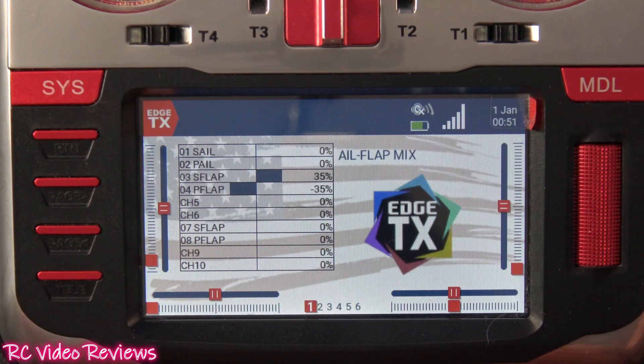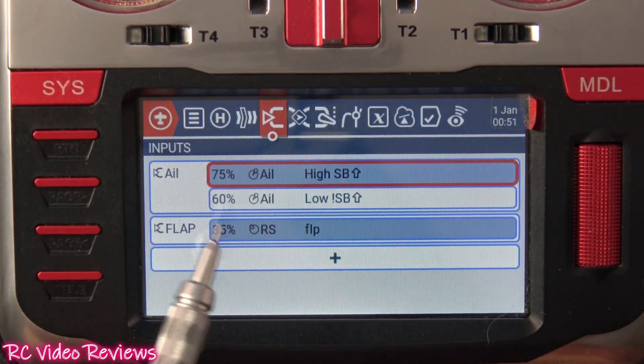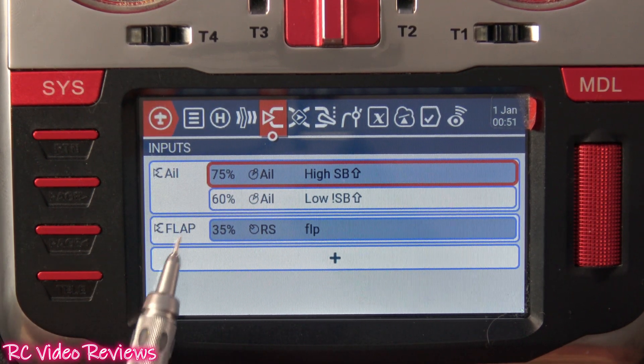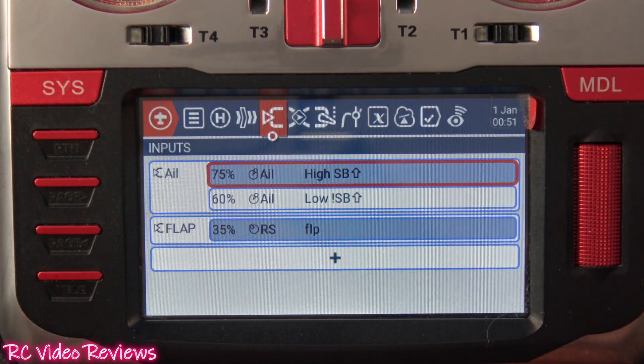Let's jump into the setup. This is a really simple configuration. We'll start by pressing the model button and going to the inputs tab. On the inputs tab, you can see I've only got two inputs set up: aileron and flaps. My weights and directions are set up to work on my model — you might have to use different settings on yours; I can't really tell you what those are going to be.